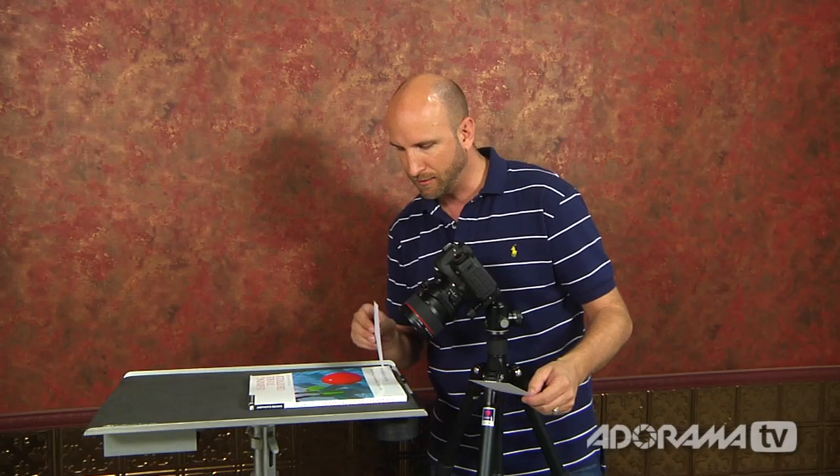That might not seem like a special thing, but it is. If you're shooting rivers, lakes, or landscapes from an airplane, you can get much more of your image in focus. The cool thing is you don't have to stop your lens down — you can shoot at a really wide-open aperture. Let's do this and I'll show you exactly how it works.